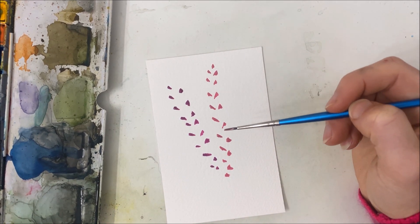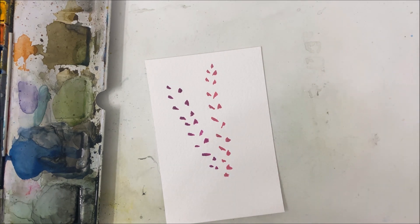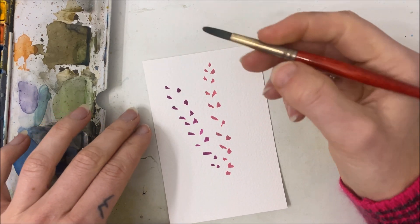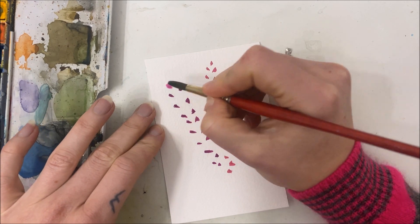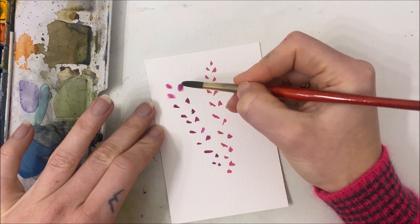So once you have that pattern down, we're going to take a slightly larger brush. I used a size one there, so now I'm switching to my size eight paintbrush. I've wet it so that there's a little bit of water on there, and I'm going to go over each of these petals.